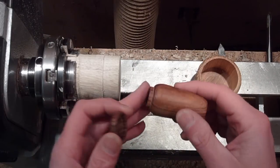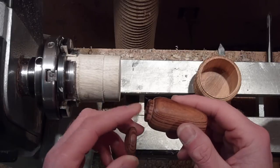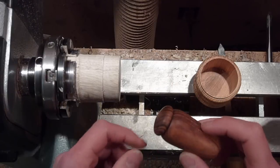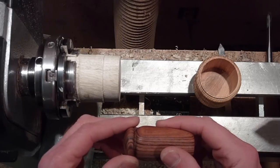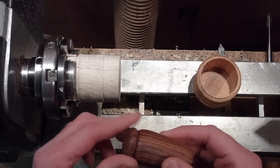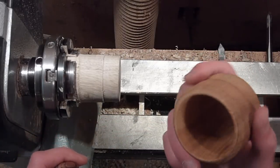The same principle applies when you're making a lid for a box. You want the tenon on the lid and the box to be parallel, so when you put them together there's contact all the way down and it won't come off. If you undercut it a little bit, it'll be tight when you first put it on but then it'll loosen up and flop around. Keep them parallel for a nice tight fit — you want that little pop when you seat it.